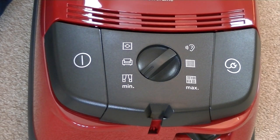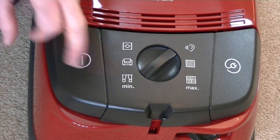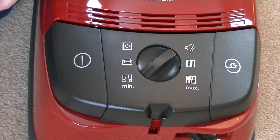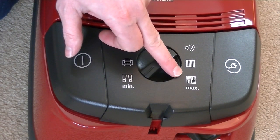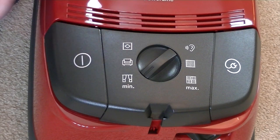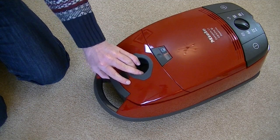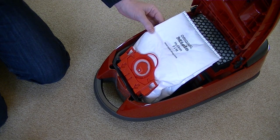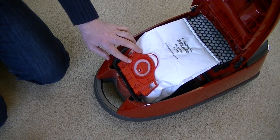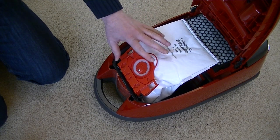This Miele has variable speed control so you can adjust the suction to suit whatever you're cleaning. Minimum power is more suitable for doing your lightweight curtains and delicate fabrics, and you can turn the dial all the way up to max for cleaning hard floors. There's a check bag indicator that will show orange when you need to empty the bag or if you have a blockage. To access the bag you simply lift this cover, and as you can see it takes Miele HiClean FJM bags identified by a red collar. When looking for new bags, make sure it's got a red collar and it will fit this machine.